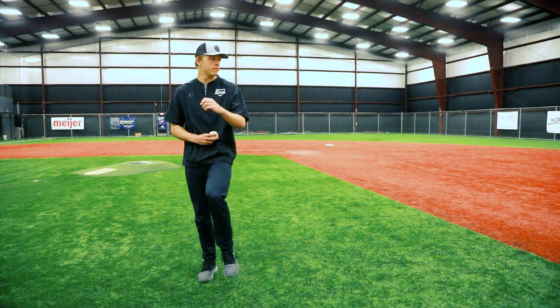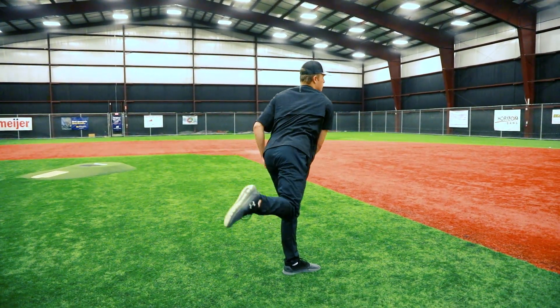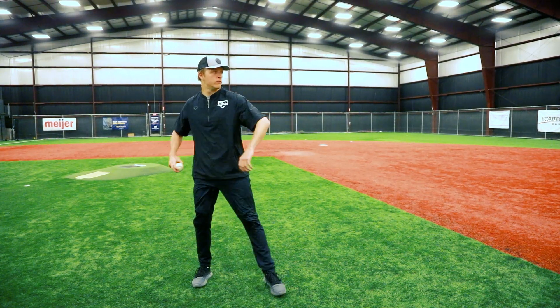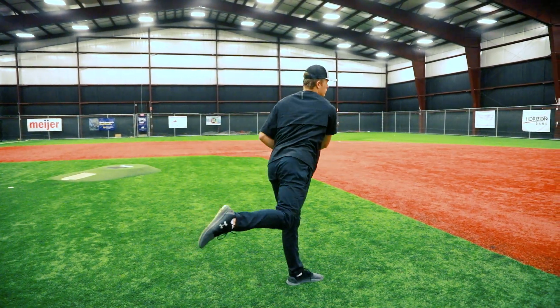In real time it'll look like this. You can do this throw during catch play or off a mound. The goal is for the arm to feel super loose and effortless and whippy, which tells you everything's syncing up well.